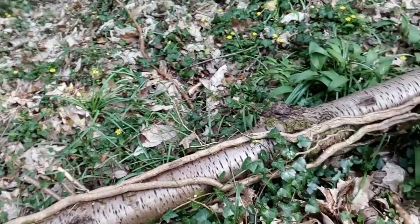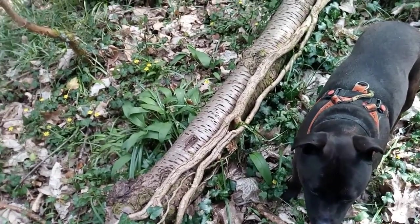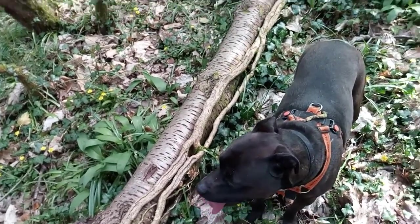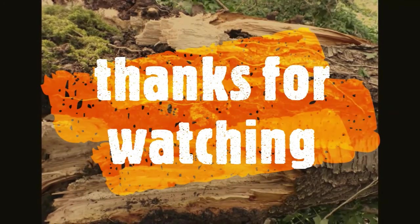You can take the bark off that and you can use it. We haven't done that today because, one, we haven't got a tool to take it off with, and two, we don't need any. So, thank you. We'll see you in the next one. Bye bye.